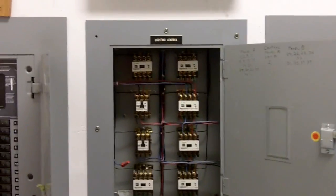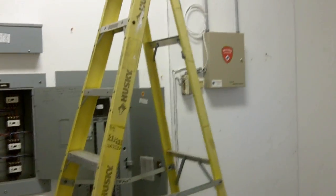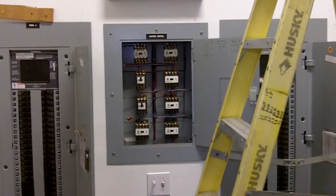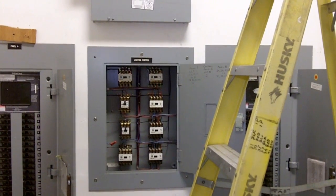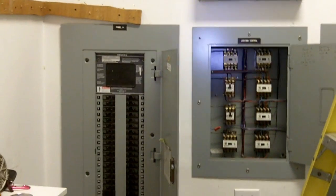Those two switches right there operate all those contactors. One of the things I need to do is isolate this suite, which is about 90 feet wide, split right down the middle. We'll go ahead and get this all isolated and find out where the circuits all go. I had to make a phone call, but now I'm going to climb up above the T-bar ceiling and take a look at what we've got.